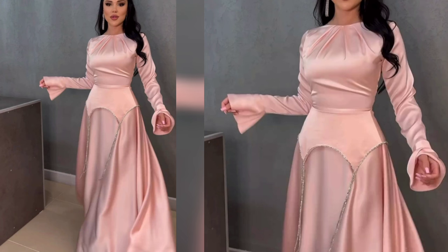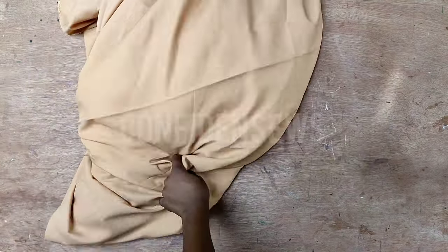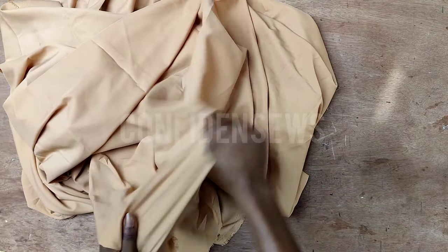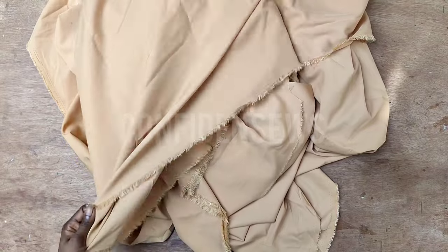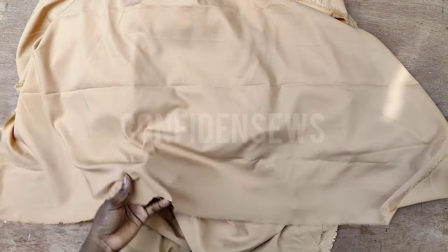I'll be showing you how to go about all of this in this video, but it's going to be more of cutting than sewing, so it's for you if you can sew with little or no supervision. For the fabric, you can use any fabric of choice, but satin or silk will be a better option. Here I'm using a silk crepe which is not stretchy, but that doesn't mean you cannot use a stretchy fabric. I have 5 yards and ended up using 4 and a half.